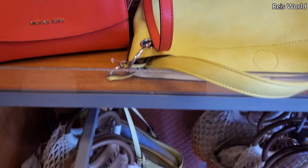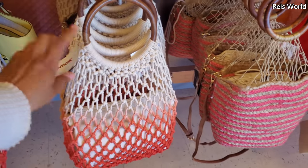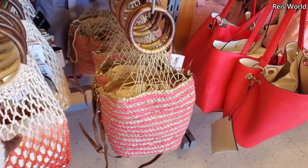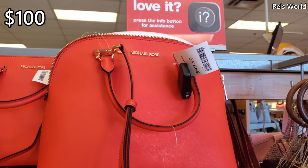This is $20 — Michael Kors. These are $20 — plenty of these bags. They have it in pink, and those are $100.